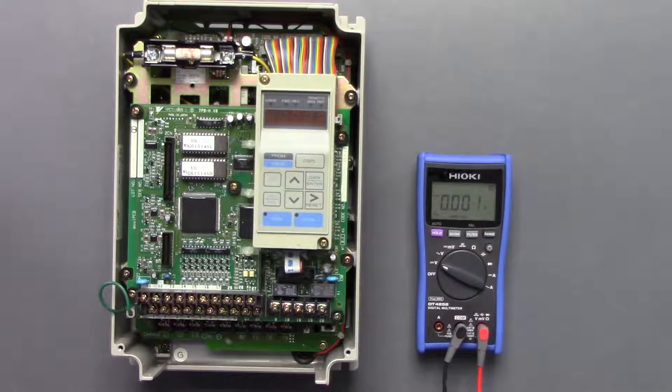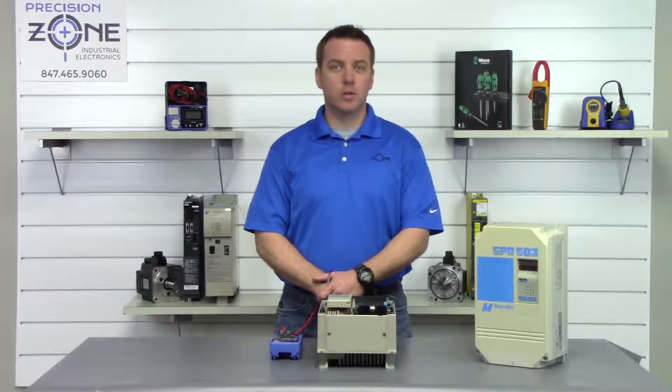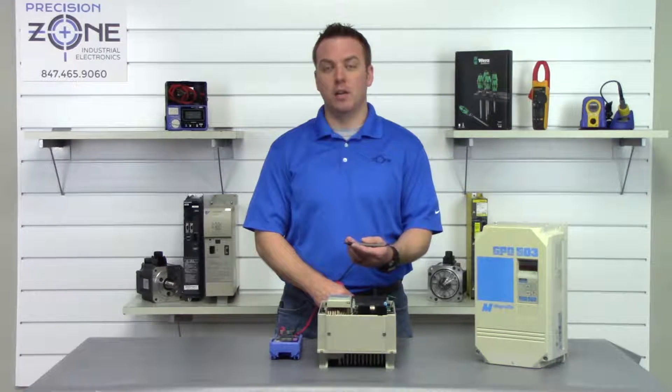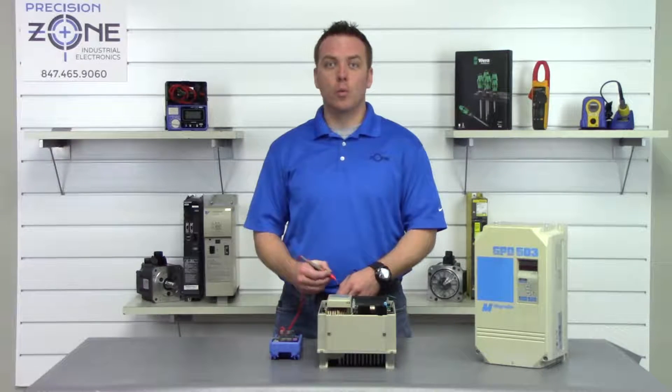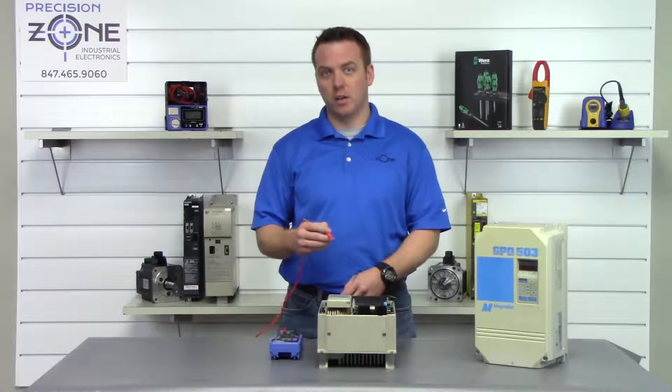The first test we're going to perform is a phase-to-ground test. We're going to place our digital multimeter in the resistance function, find a good ground, place our negative probe there, and go with the positive probe between R, S, and T and U, V, and W.